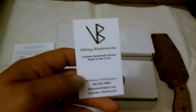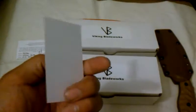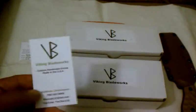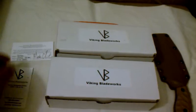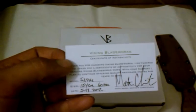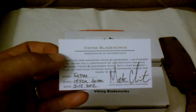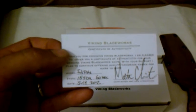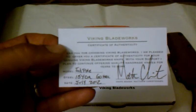Here is his card. Very professional, very nice. Custom Handmade Knives made in the USA by Matthew Christensen. I did open this already obviously and this is my Certificate of Authenticity. This is for my Tadpole and I got one for each knife.